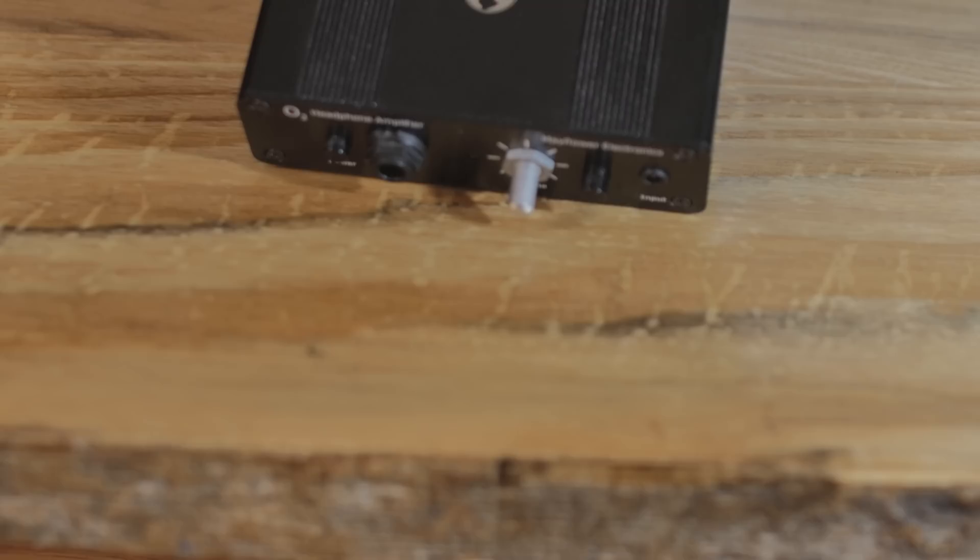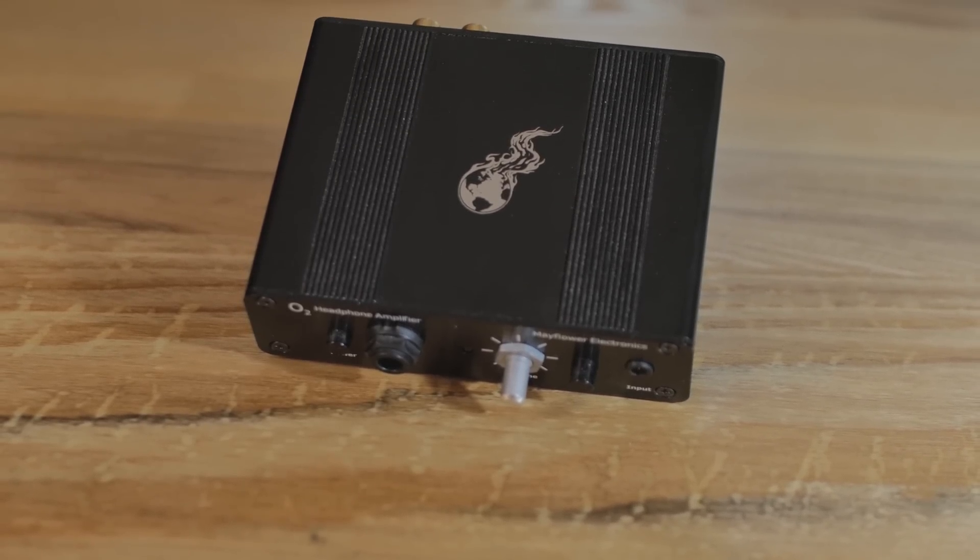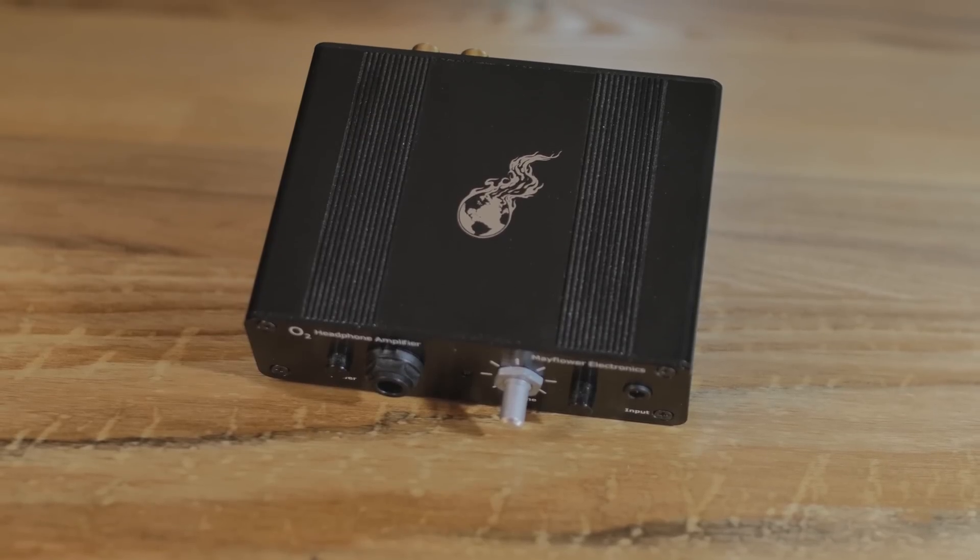I've never actually done a video on the Objective-2 ODAC combo thing that's in my hands here. The name is cumbersome. In my hands right here, this is the Objective-2 amp with the ODAC combo. I haven't done a video on this yet, and it's about time because this is the revision B, and they've changed a few things with revision B.